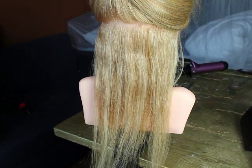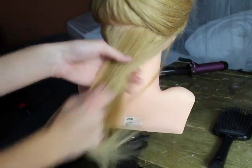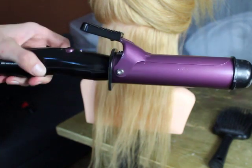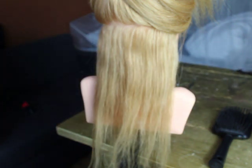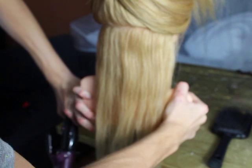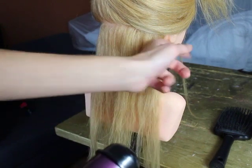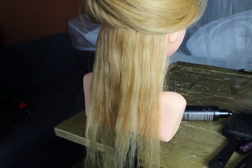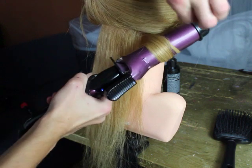So you want to take your heat protectant and you just want to spray it onto the hair so it's not getting as damaged. Then you take your curling iron — I have a little bigger one, so you can take every size you want, but for these romantic cool waves I take a little bit bigger one.